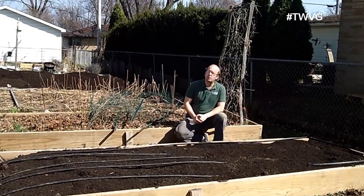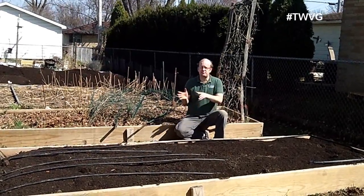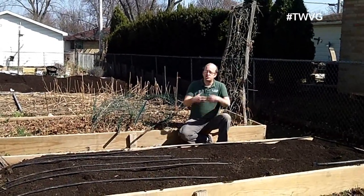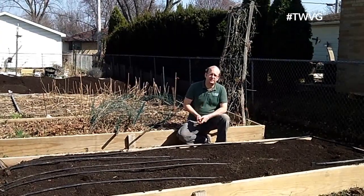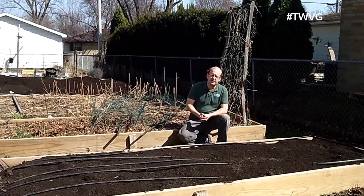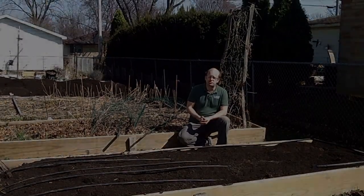We went to raised beds and are very pleased — it was an investment, but it is paying us back with the ease and enjoyment of gardening, which should be fun but also productive. It's really made our work in the garden more enjoyable.